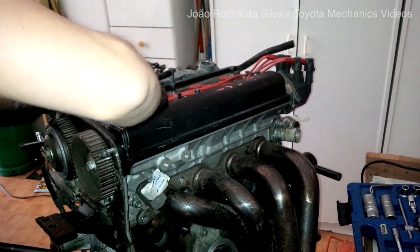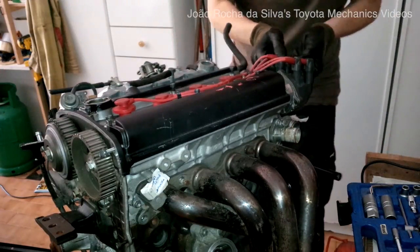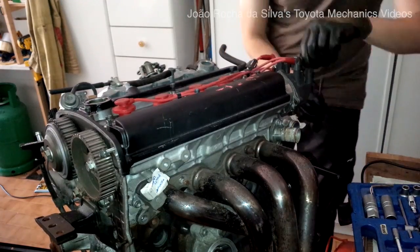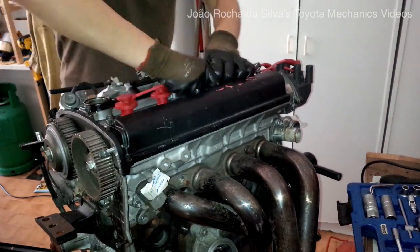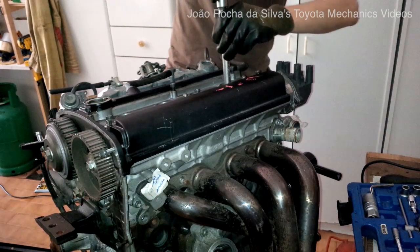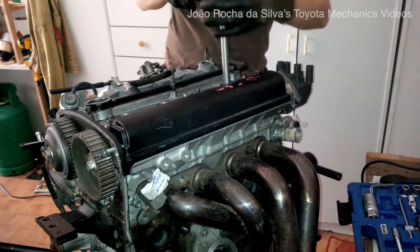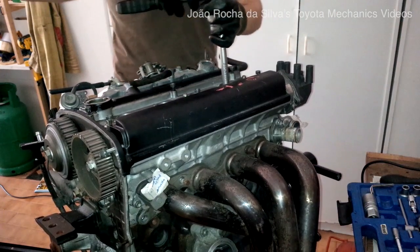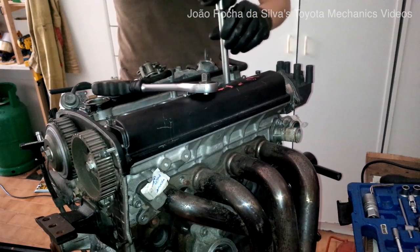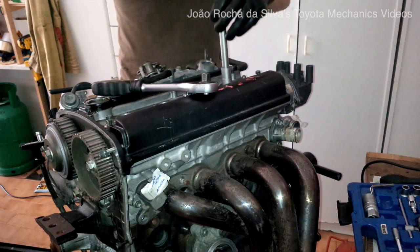So the first step is to remove the spark plug wires, as you can see. Now we proceed to remove the spark plugs. Remove them slowly, and if you see that the spark plug is too tight, try to put some penetrating oil in there to remove it without having it break inside the head.